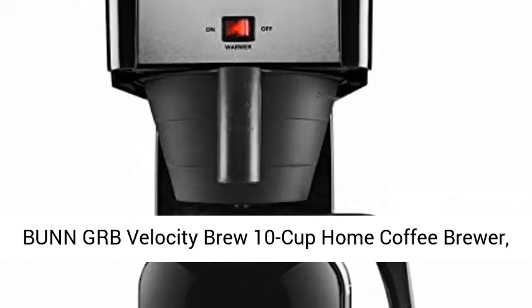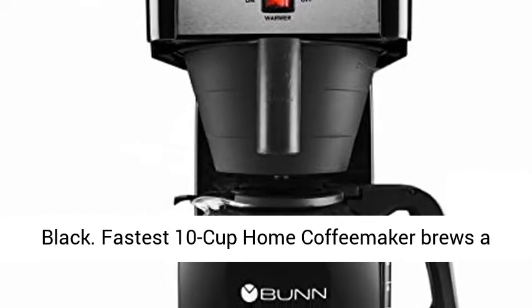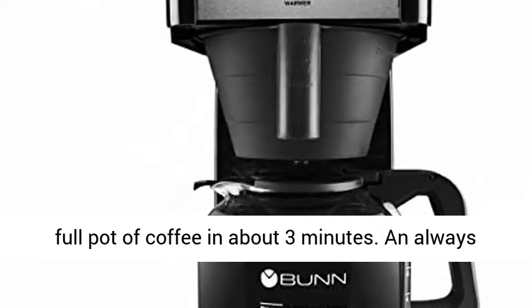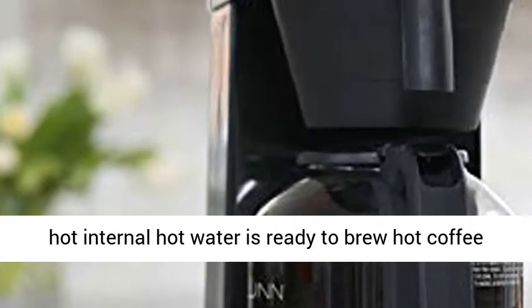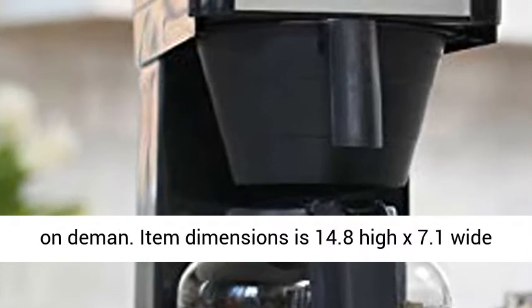Bunn Velocity Brew 10 Cup Home Coffee Brewer, Black. Fastest 10 Cup Home Coffee Maker brews a full pot of coffee in about 3 minutes. Always hot — internal hot water is ready to brew hot coffee on demand.